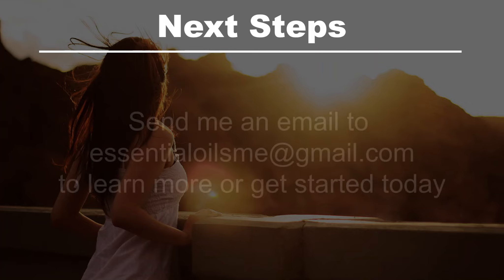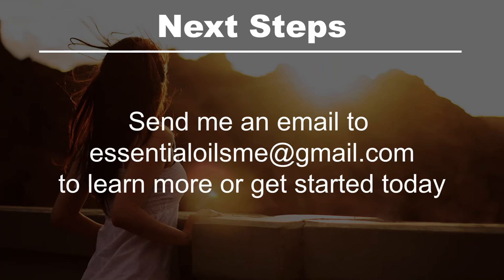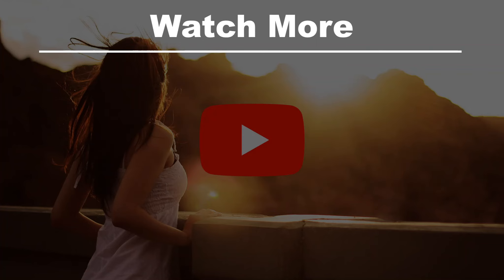The next steps are to send me an email to essentialoilsme at gmail.com to learn more or get started today, or watch more.